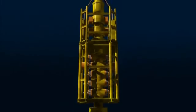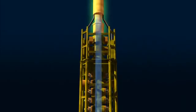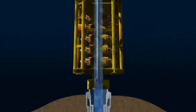The BOP is connected to the sea surface by large-diameter tubing known as a riser, which allows drilling fluids to be returned to the surface. From this point onwards, the drilling procedures are similar to those used to drill an onshore well.